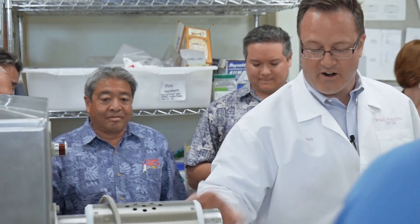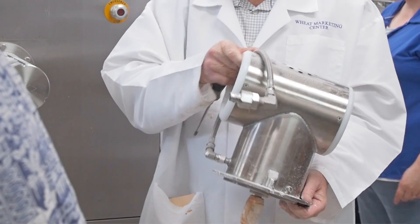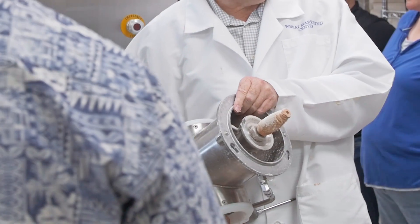We are screw-feeding whatever that dry is into vertical free fall. All the magic happens here. This is our mixing chamber — basically your mixing bowl. This replaces your mixing bowl.